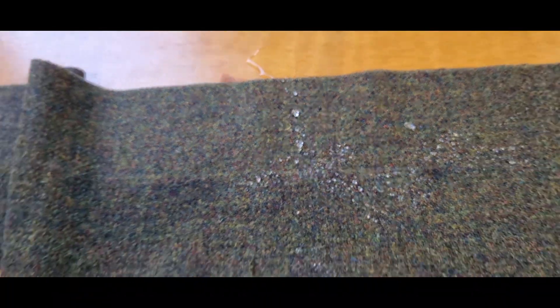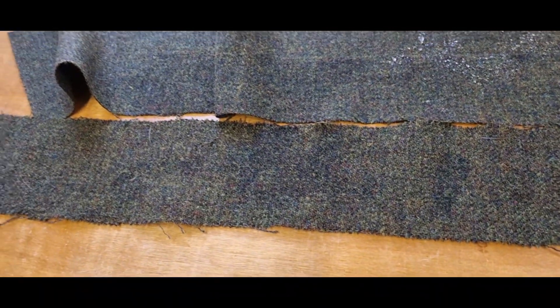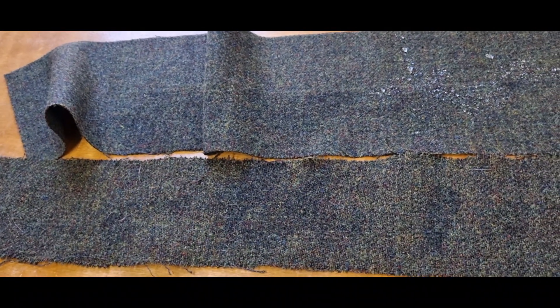Some of it will actually even just stay as beaded water. Anyway, that's the difference between greasy tweed and finished tweed.